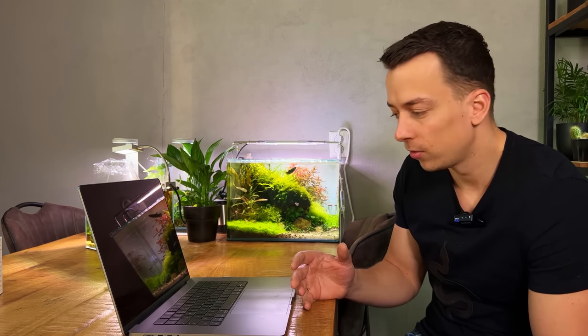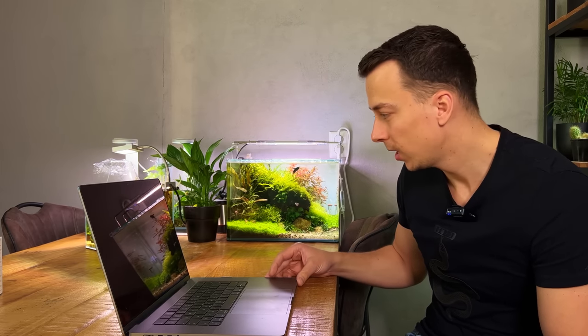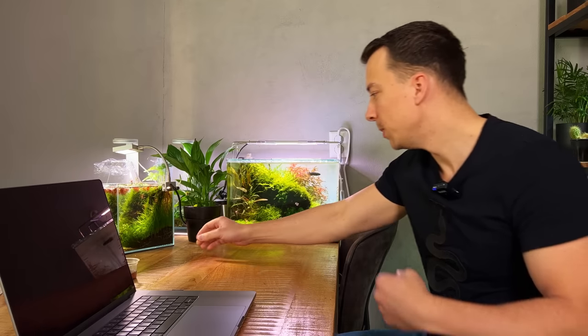I feel like the fish are actually confused — like, what are you feeding us again? Normally it's just once a day, now it's like three times per day. So let's do a little update on all the tanks, and then I can tell you if I'm going to make any changes just before I leave. Let's start with the mini desk aquarium.